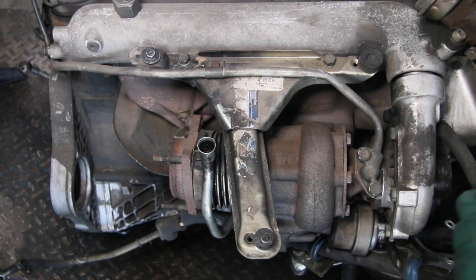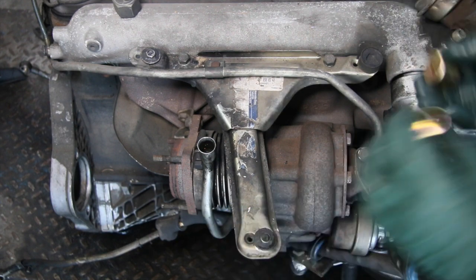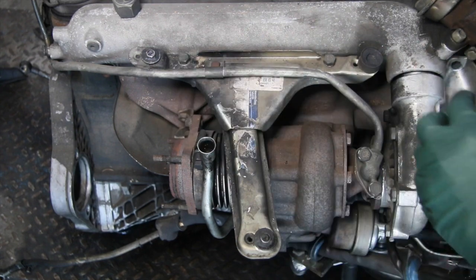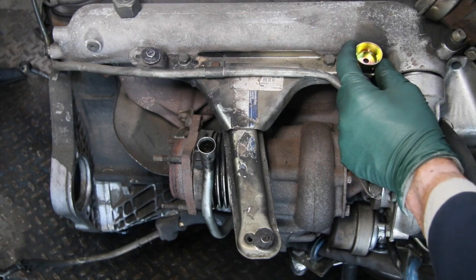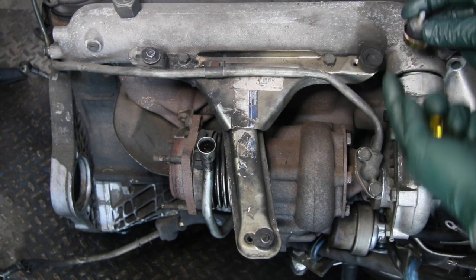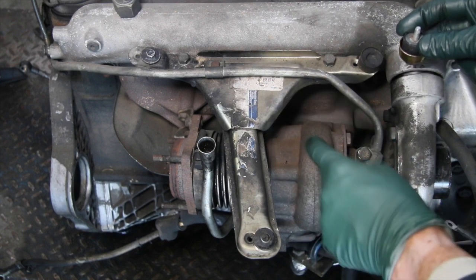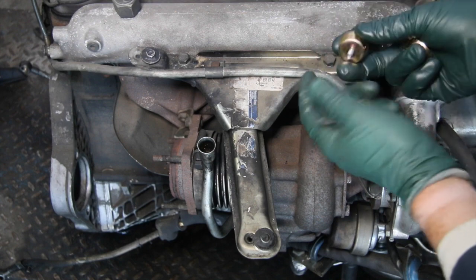We also offer heat shields. This is another thing you can do to prolong the life of these three rubber mounts — put a heat shield on and then put the mount on like you see here. You can see what that heat shield does: it helps to prevent some of the heat coming up off this turbocharger housing and ruining these rubber mounts.